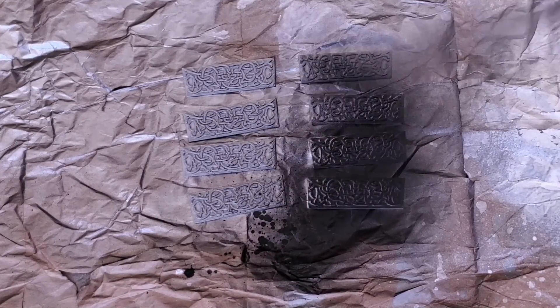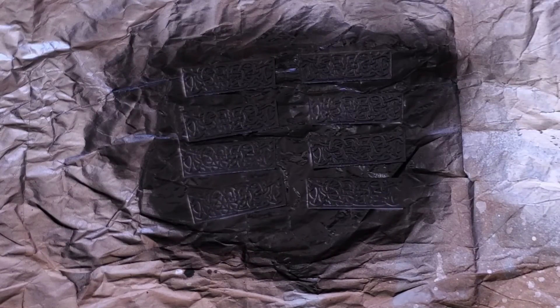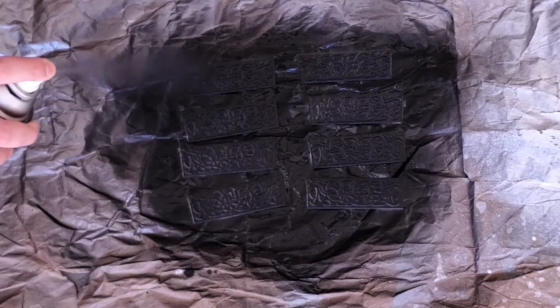The first thing to get out of the way is painting the runes on the side of Thor's hammer. Let's paint them a solid black, and then go over the text with grey to give it a feel of depth.